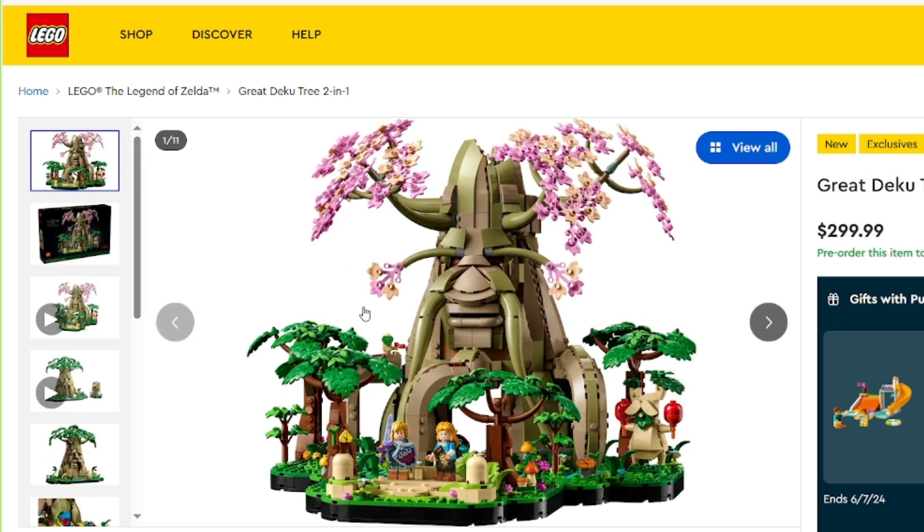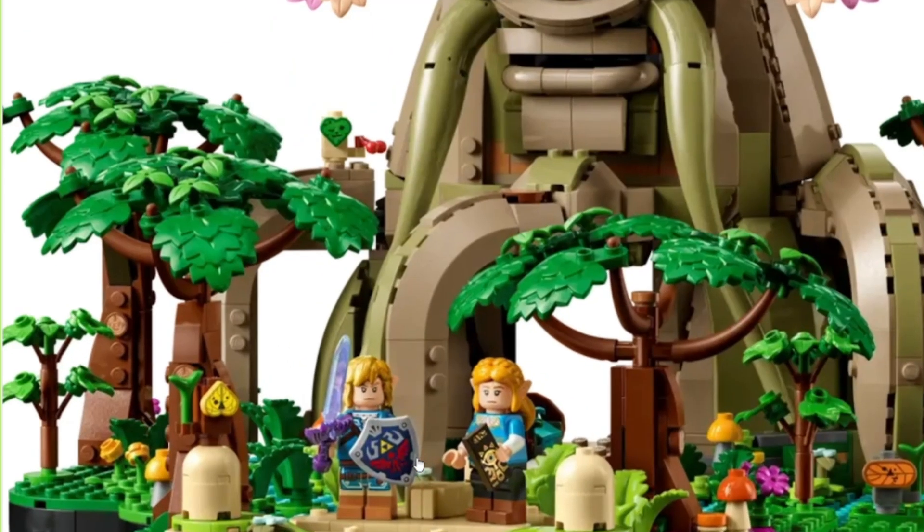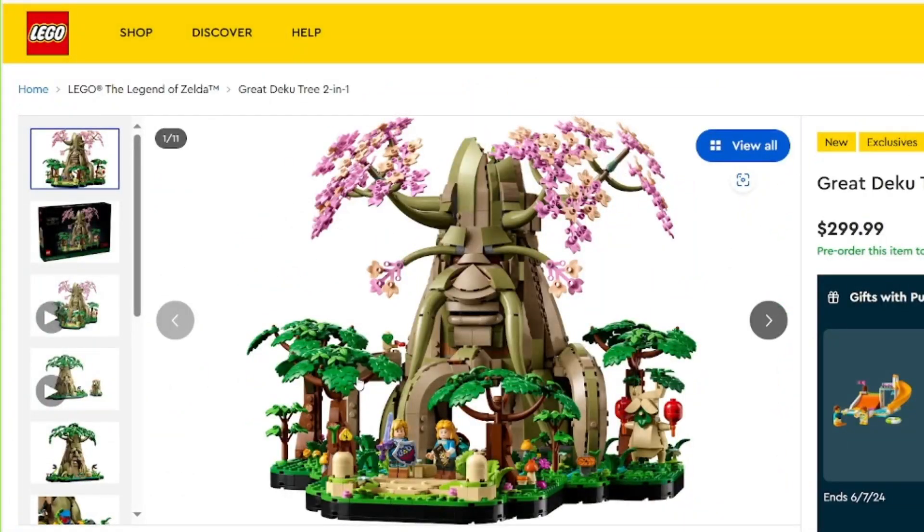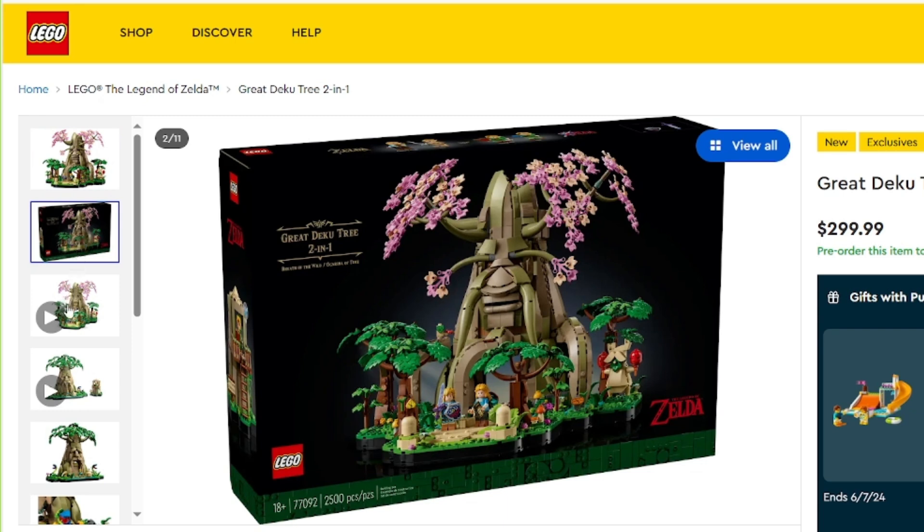Starting with this, it is the Great Deku Tree 2-in-1. I'm not super familiar with everything going on here, but I think that is a very cool build. It looks very good. I also like the thing here. What I'm really focusing on is the minifigs here, which look amazing — we're going to have to get to that in a minute. This design is really good. I really like the way that they've created the base here. I think it would have looked a little bit better if it had that black outline just to be more of an official looking professional model.